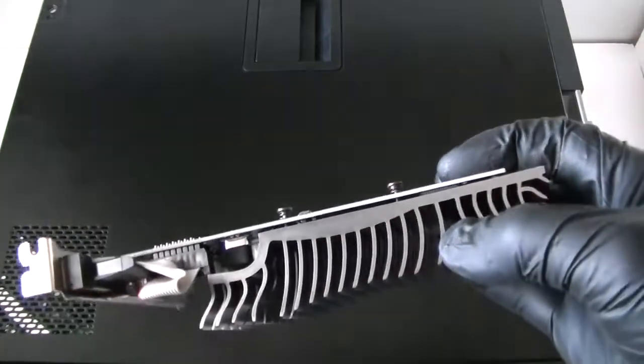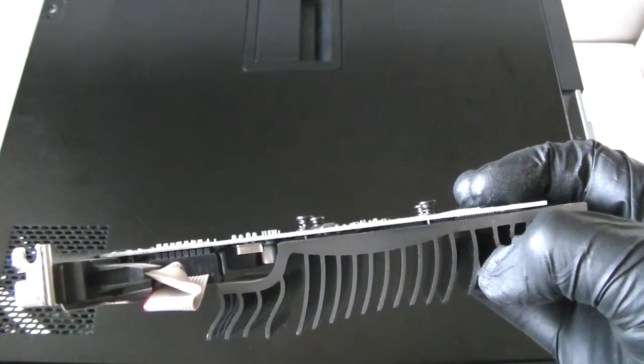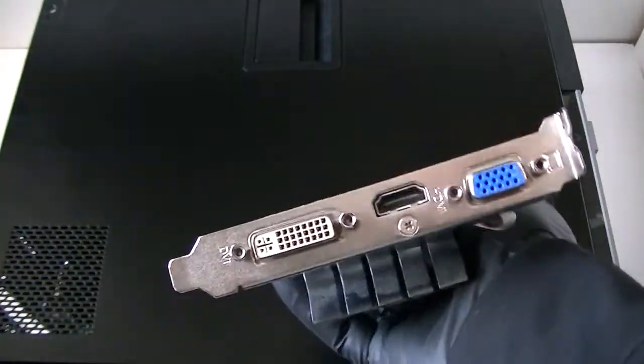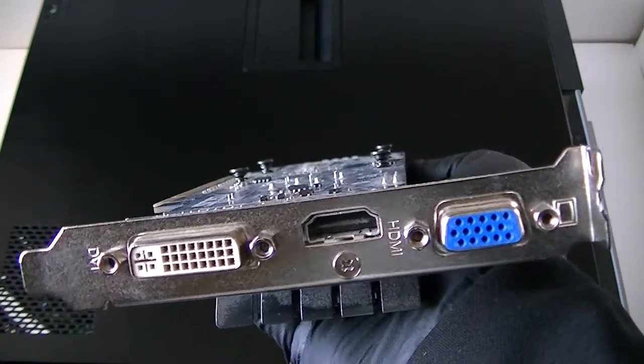What's going on you guys? This video is for the Dell Optiplex 390 Mini Tower and will show you how to upgrade the video card. I just got a video card here with DVI, VGA, and HDMI. I need a dual monitor setup so I got this video card to show you how to do that.